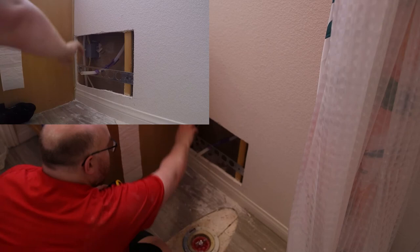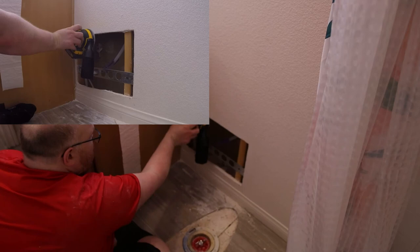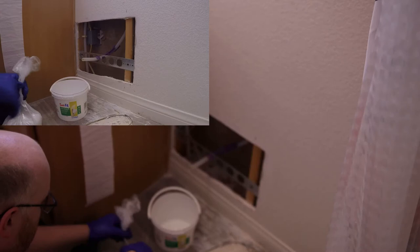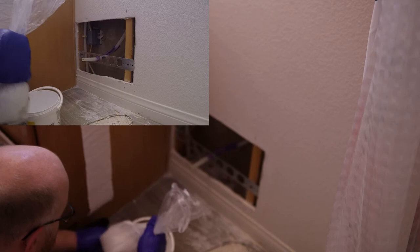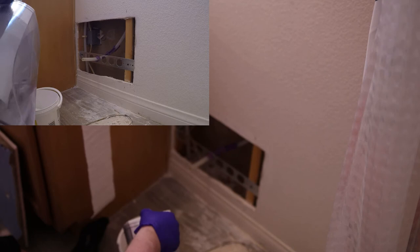Now I'm just going to try to clean some of this up so we get a nice flat surface. I'm using Easy Fill Light Repair Putty. I'm going to add some of this, close the bag up — you'll be able to save the rest for later. Add water, and this stuff will set in 20 minutes.